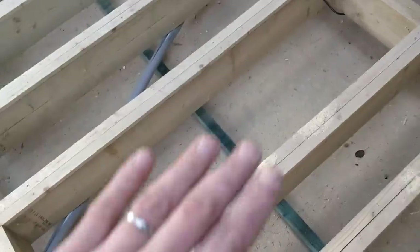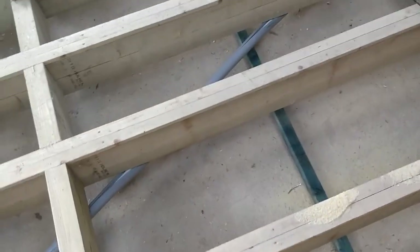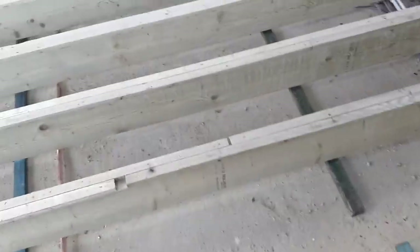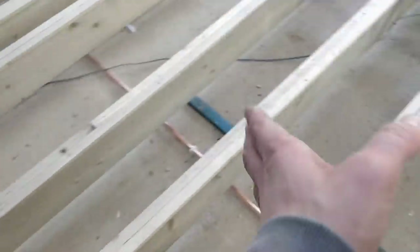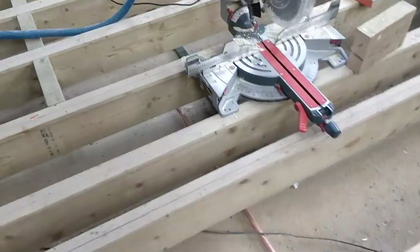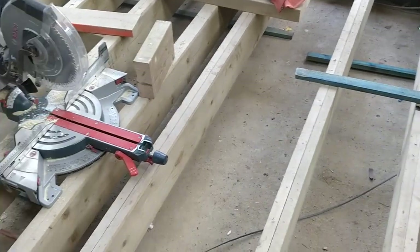I'm going to cut them nice and tight and wedge them in. Any gaps I'll fill with expanding foam — this just stops any chance of it sliding down. I'm hoping for a piston fit but it's PIR, so it's miserable. I've done that all the way along — a bit of a faff because I'd put these cross battens in. I've now got three counter battens running the whole way along just to catch the PIR and stop any chance of it falling down.